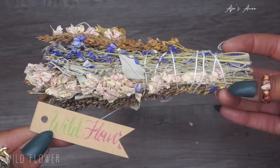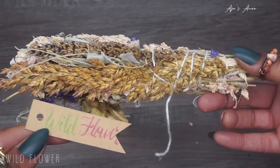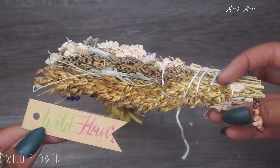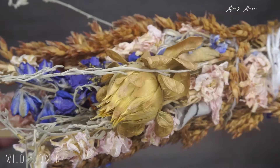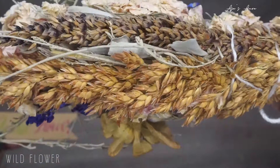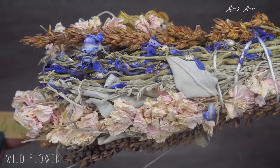This wildflower bundle is great for grounding and earthly connection — it's literally just a bundle of flowers. Great for beauty, glamour, and confidence. It's so hard to burn that it's ridiculous, but it's cute.